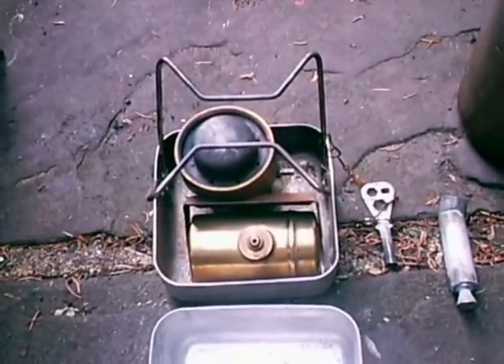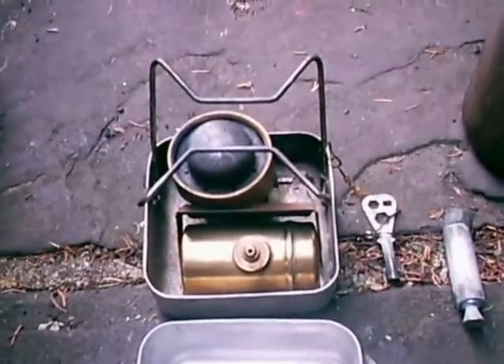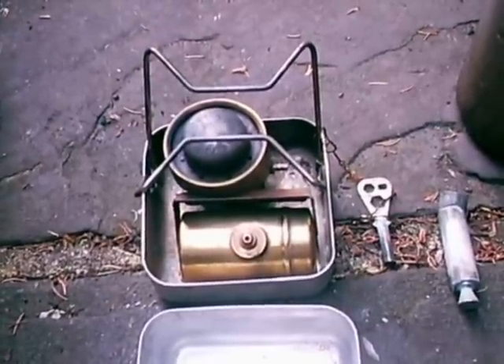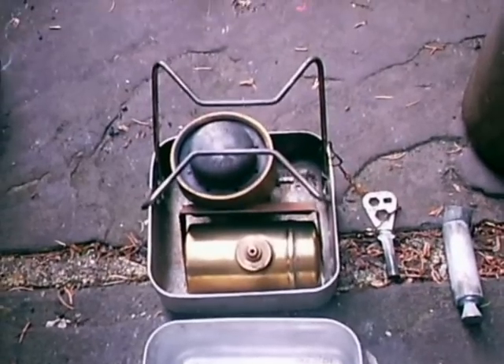Optimus 199 - a very small stove, about the same size as an Optimus 8. The big difference of course is the burner, very similar to that found on its bigger brother, the Optimus 111T multi-fuel. And this little 199 again is a multi-fuel.